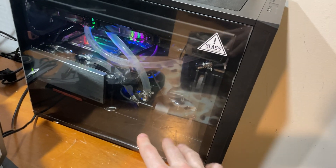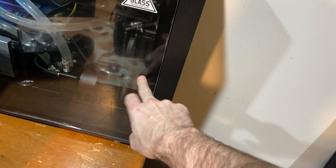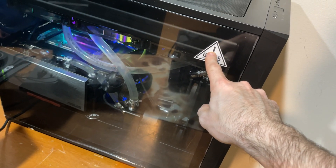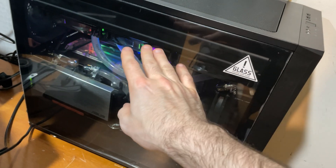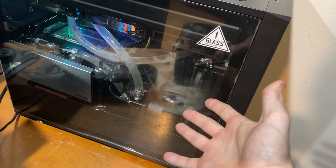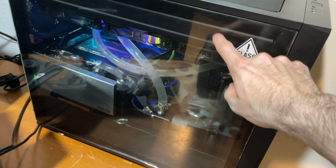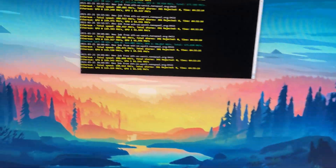Currently we have a 420mm radiator up top, a 280 in the front, and a 140 in the bottom — hence six fans. These radiators are 60mm thick, and I believe that is the crux of the problem. The fans on there right now are just 1000 RPM Silverstone stock fans that came with my wife's case, so I believe they just cannot push enough air through these thick radiators to get any cooling performance.